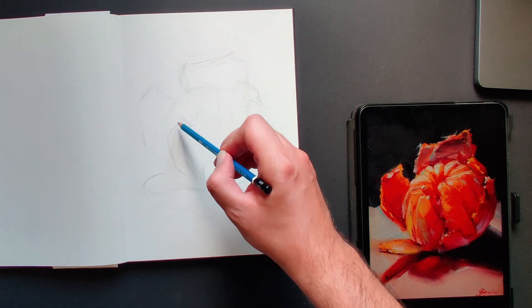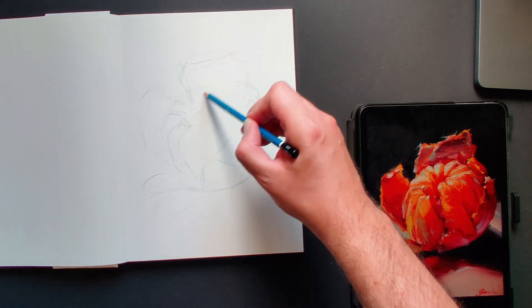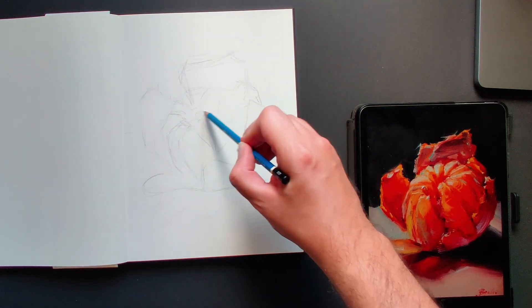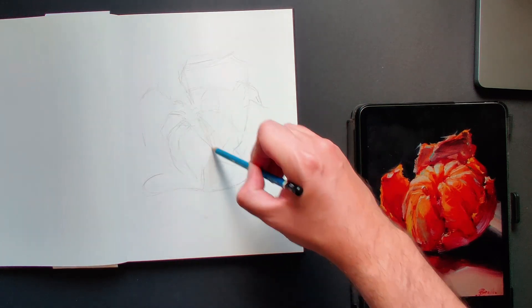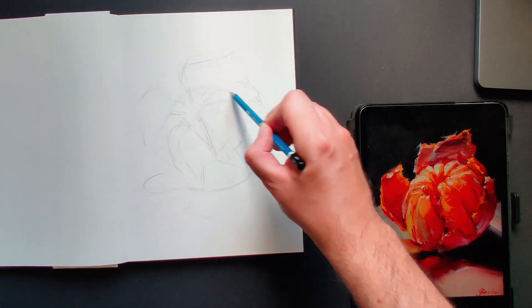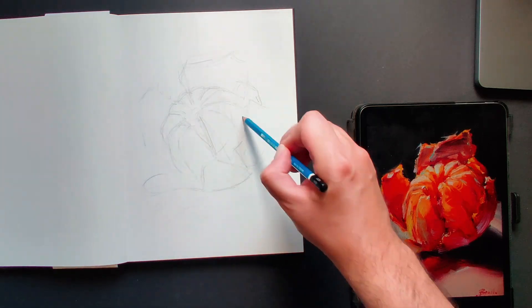You don't have to go crazy with details, just need to get the proportions right, and maybe take some notes of shadows and lighter areas, but mostly focus on the proportions. In this case, I'm going to use this painting from Catherine Bryko on Instagram, and I'm linking her profile in the description of this video in case you want to check her out.